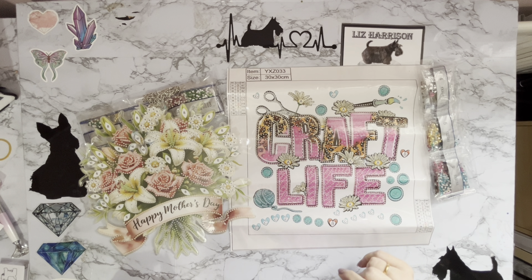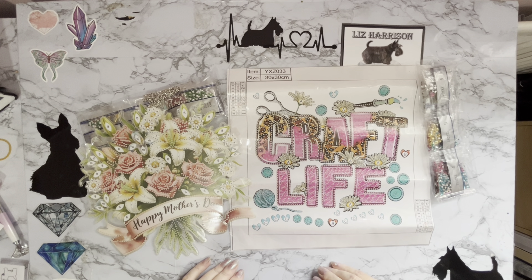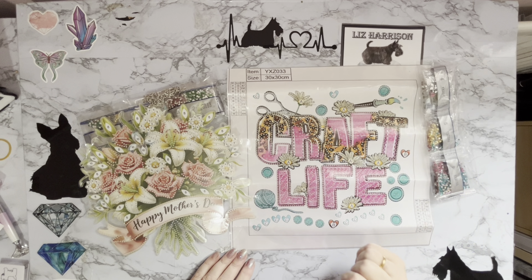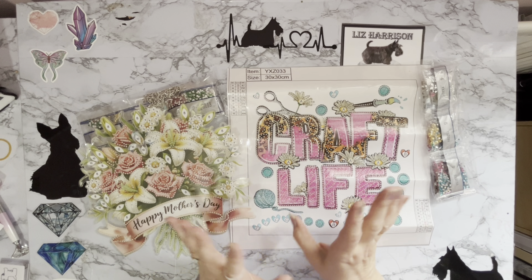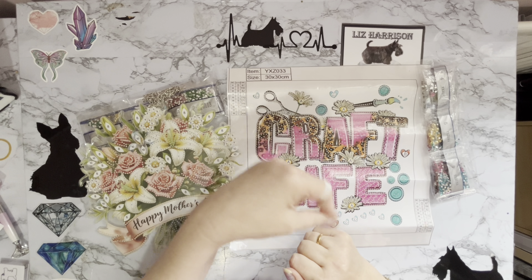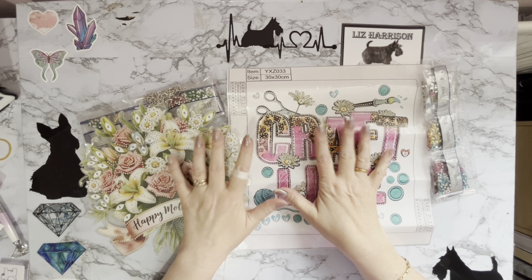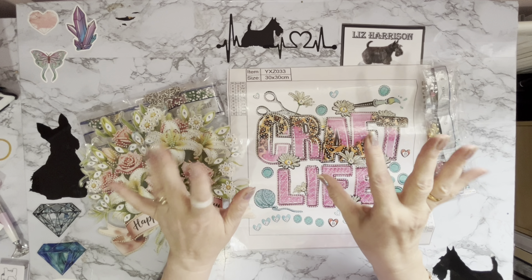A huge thank you to paintsomeway for sending me these — I absolutely love them. Do go and check out paintsomeway.com and those special offers — we all like free stuff and money off! If you've enjoyed looking at these with me, a thumbs up is very much appreciated. Any comments or questions, leave them below and I'll get back to you. If you want to join our little family and not miss anything, press that subscribe button and the all-notifications bell. Thanks ever so much for stopping by and I hope to see you all again soon. Bye for now!